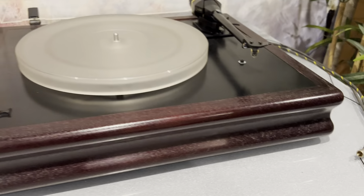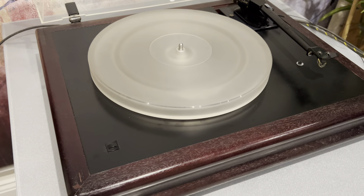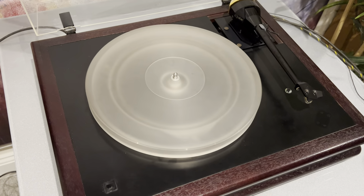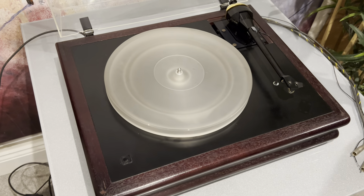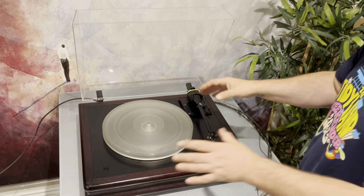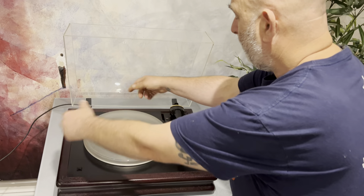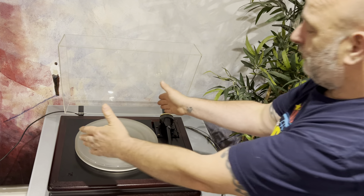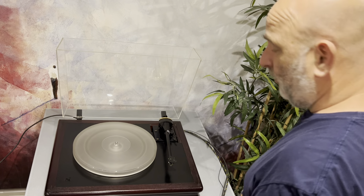It's got more torque than a Technics 1200, which is crazy. It runs three motors and a belt runs all the way around. By doing that you're getting amazing torque, but you're also taking any pressure from the bearing at any one angle — because the platter has been driven from three points, so it doesn't pull at any point on the bearing. It's equal, which is an interesting thing.